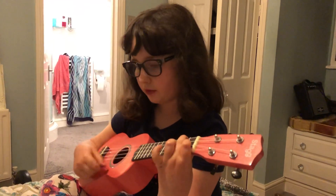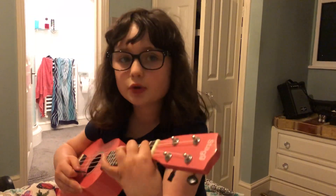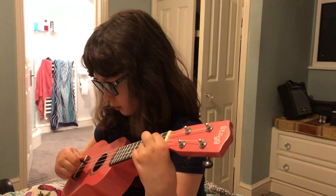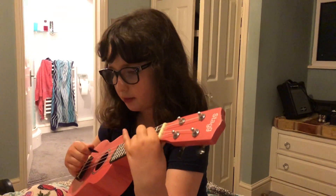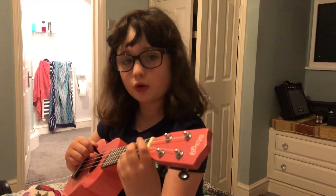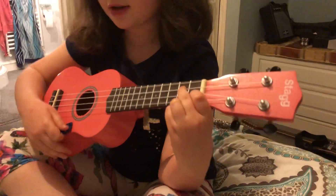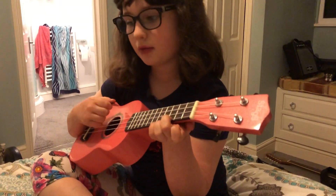And then you have F, pluck twice, and then you have C again, then you pluck twice again. And now this one is going to be G, and you do the same as the A minor — you pluck six. And then you have F again, and then you have G, and then you have A minor, which is a two more. A minor, and then it's F, and then you do G7, which you do this, this, and this. And then you go back to your C and pluck six.